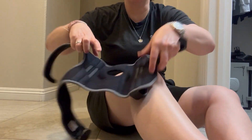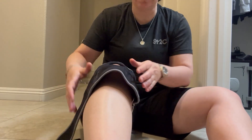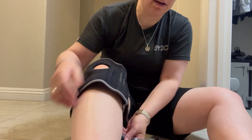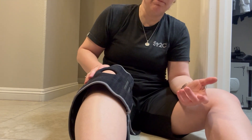Hey everyone, so I am here with Dr. Brace's knee brace. I absolutely love this thing. It's been really, really terrific for my knee and I wanted to demonstrate putting it on for you.